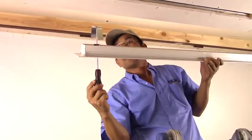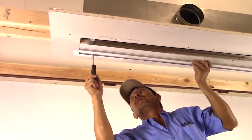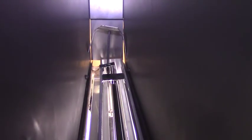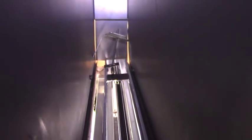Next, take the diffuser and slide it up into the plenum space until the hanger brackets clip into the plenum. Then lightly tighten the screws, allowing them to be adjusted in the next step before tightening them 100%.